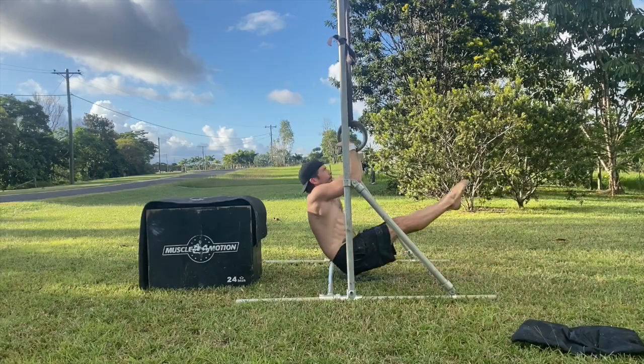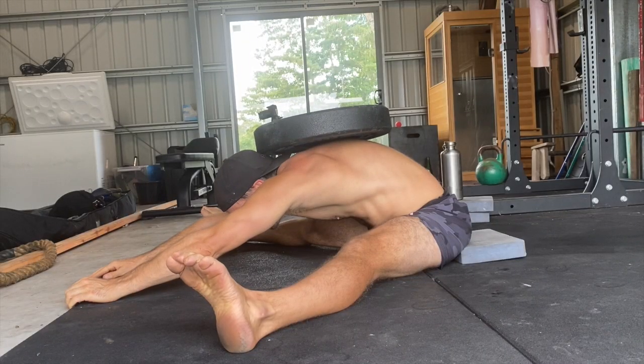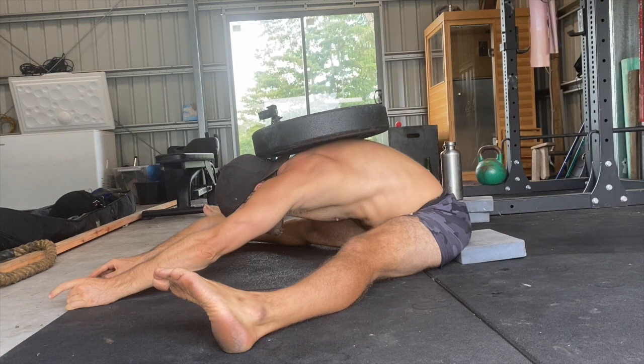To be honest, there isn't really a simple answer to this, but I can definitely share some insight into the things we must consider when building a program that contains not only strength, not only flexibility, but also skill work — which is common for gymnastic skill seekers. The number of training goals you have, your flexibility levels, your strength levels, your lifestyle factors — all these things play a key role in program design. That's why there's not really a one-size-fits-all best approach to training.